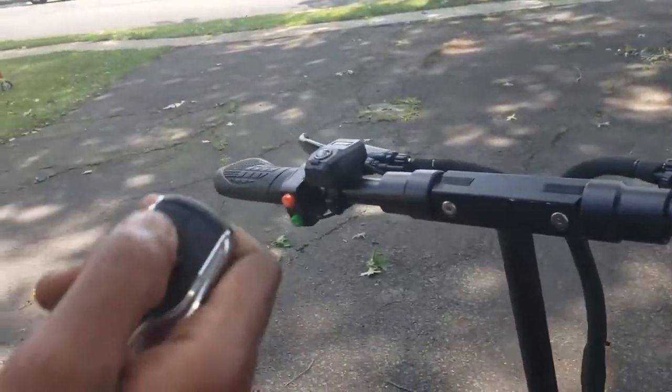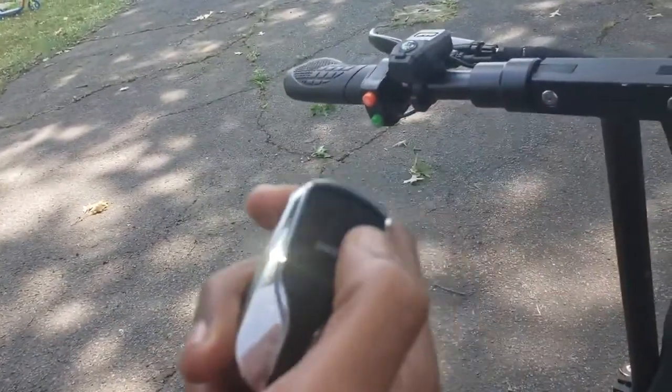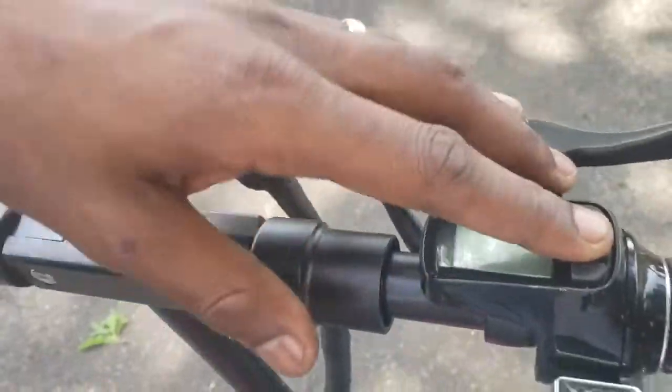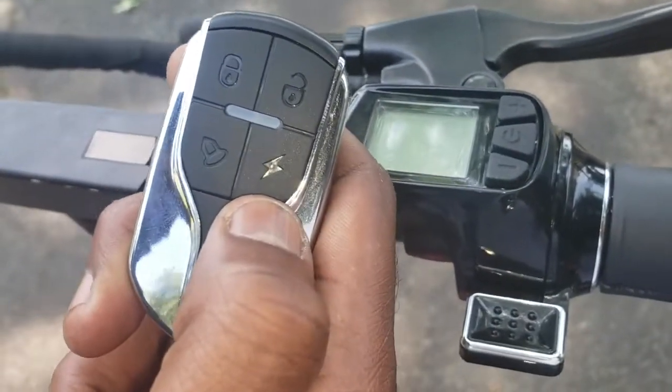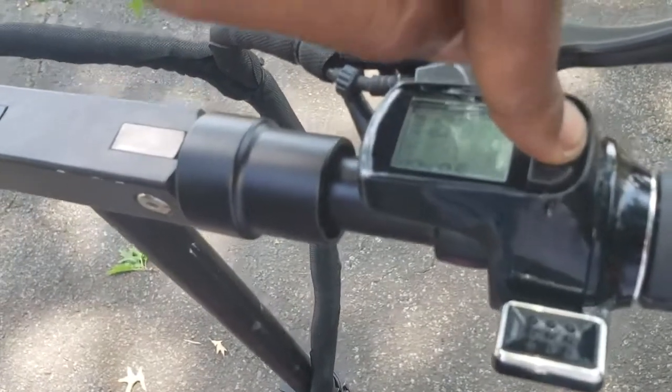It's got a little alarm system to unlock it. When you hit the unlock button, the scooter still won't cut on, so you have to then hit this little lightning button two times until it beeps, and then you can power it on.